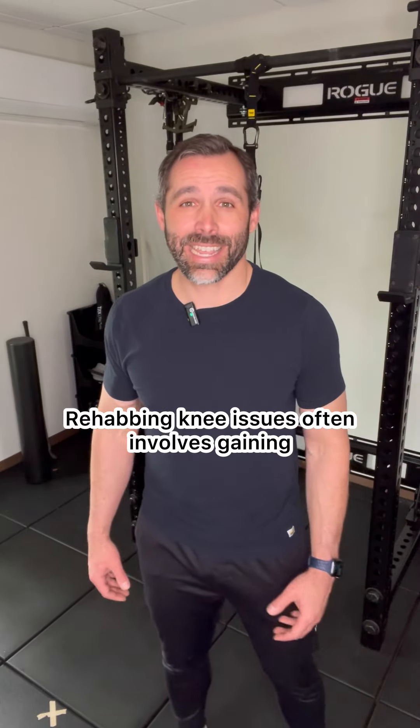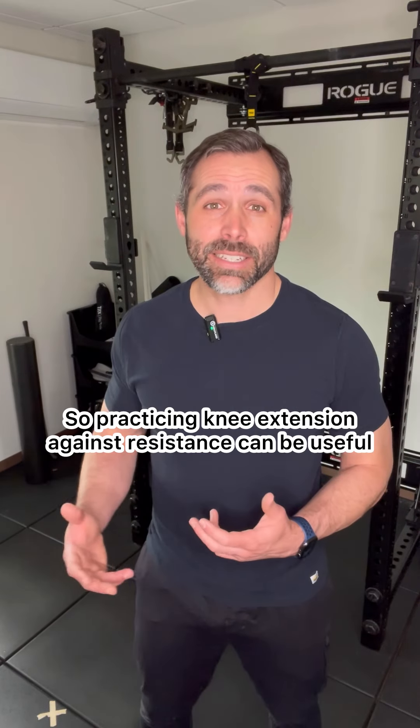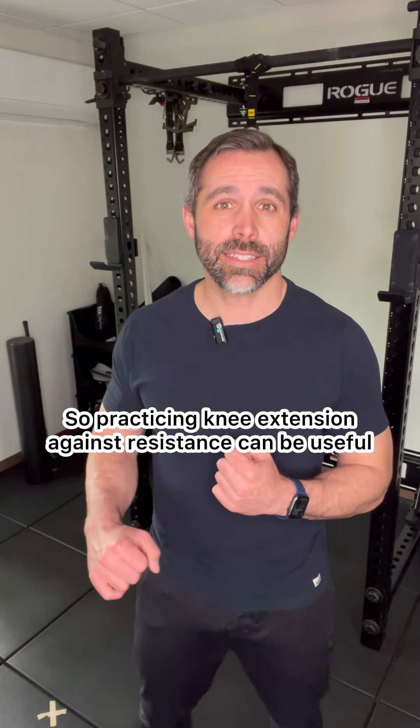Rehabbing knee issues often involves gaining or maintaining the ability to completely straighten the knee. So practicing knee extension against resistance can be useful.